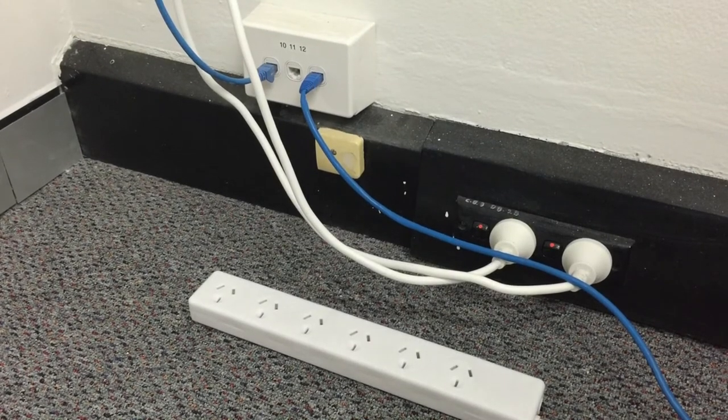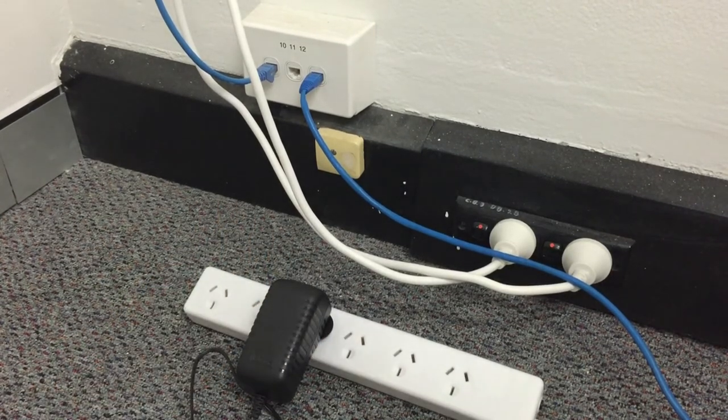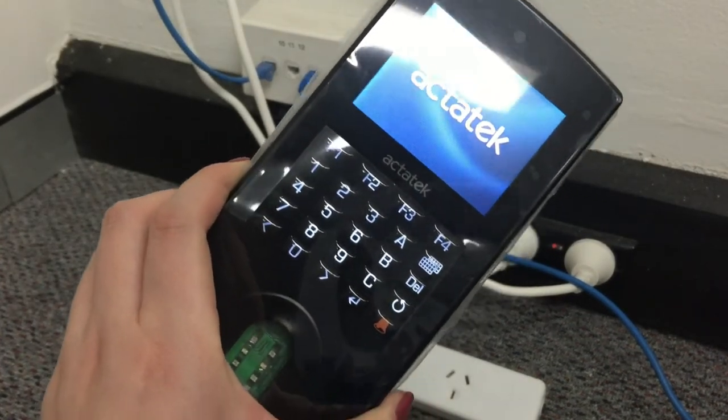The device will switch on once you plug in the other end of the power cable to a power outlet. It might take a bit of time for it to switch on.